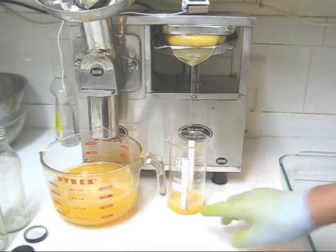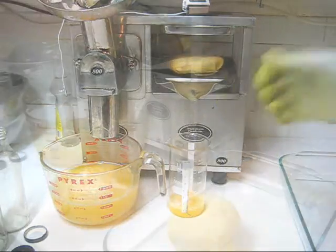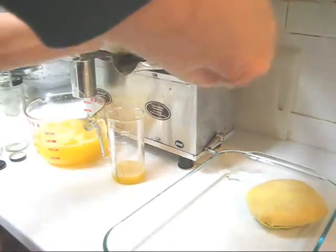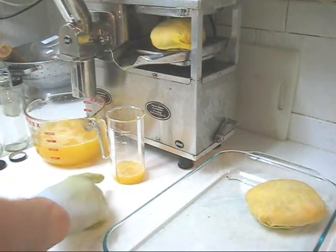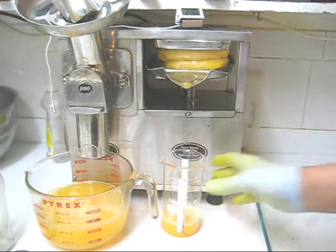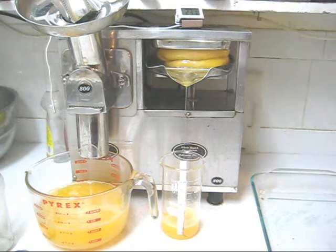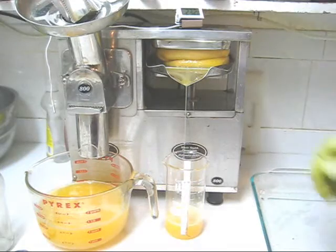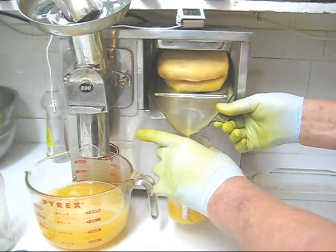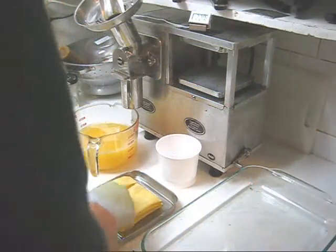From the first packet we're getting a little over 2 ounces — almost 3 ounces. We'll back that off and put in the second package, right in the center — very important, centered left to right and front to back. All the way back, then back it off and turn on the machine. From the first packet we've got almost 3 ounces. When we tilt that tray it looks like about 15 percent — about 6 ounces total. The juice is very much like syrup.